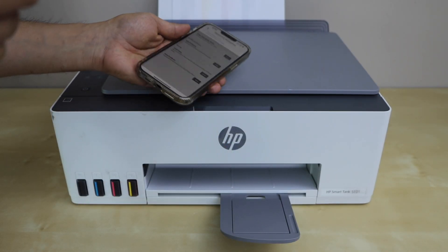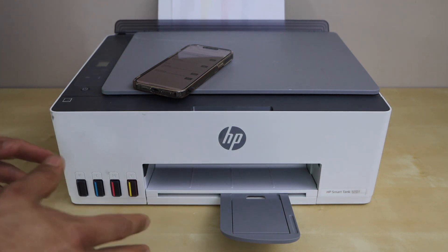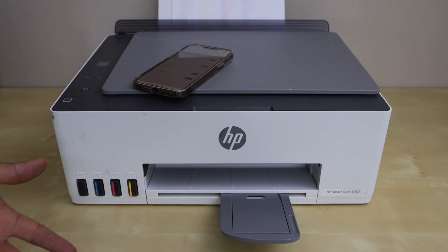It will instantly start the automatic printhead cleaning. It will take only one to two minutes. It will also print a diagnostic sheet which will give an idea if our inks are working or not. While the printer is doing this printhead cleaning, don't give any print command.